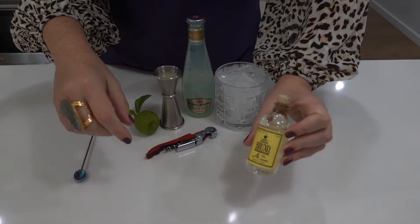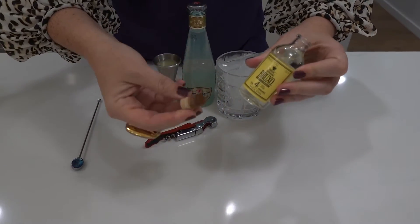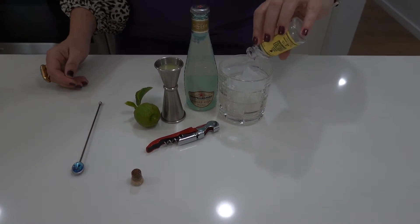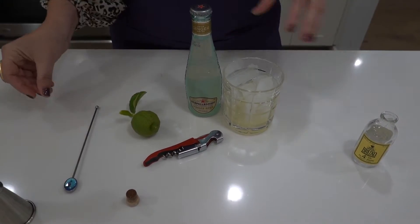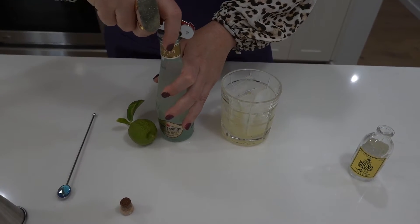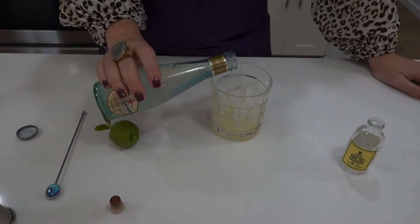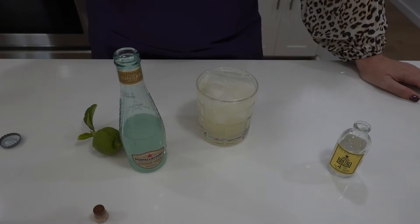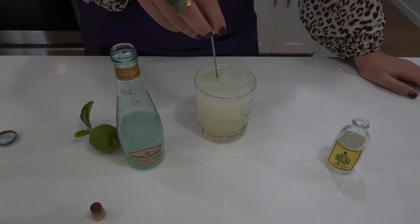First of all I'm going to use two ounces of Brujol mezcal. That is a difficult cork. Okay, two ounces. Then I'm going to fill it up with a half ounce of lime juice — I already pre-batched that — and top it off with ginger beer. Traditionally you'd want to do two ounces mezcal or vodka, a half ounce of lime juice, four ounces of ginger. Liquor doesn't affect me as much as it does most people, so I'm going to go a little heavier on the liquor.